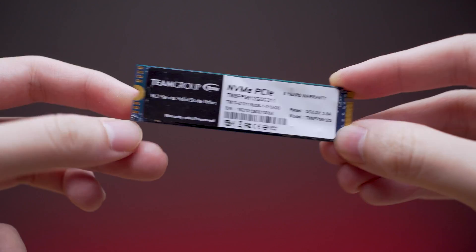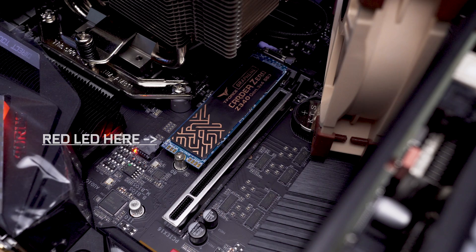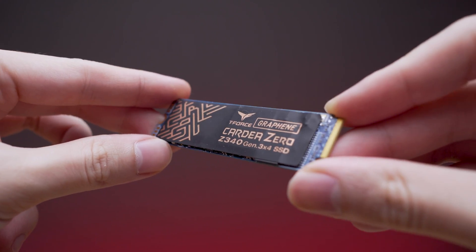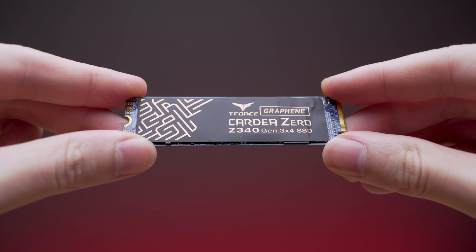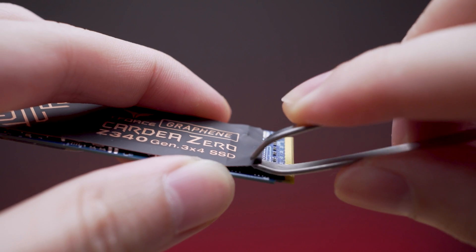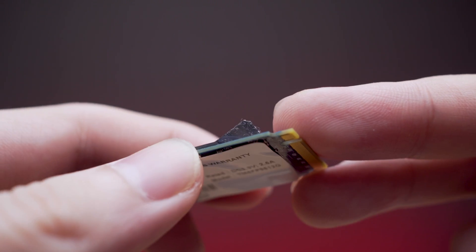Looking at the physical features, it's a double-sided NVMe with a blue PCB — black colour would be better. They include an activity LED on the top left. The top side has a graphene and copper heat spreader to help reduce temperature by 9%, though this solution only helps for short duration peak transfers and does not fare well for long usage.